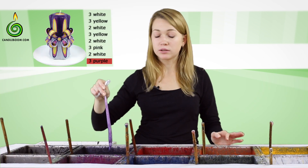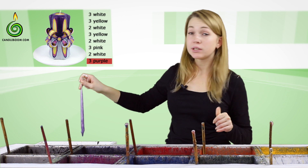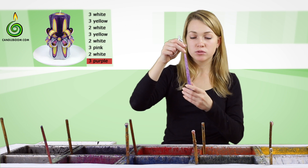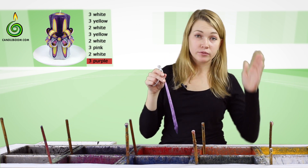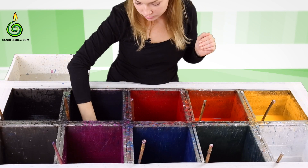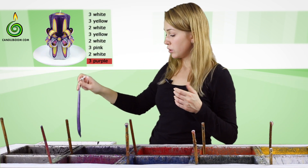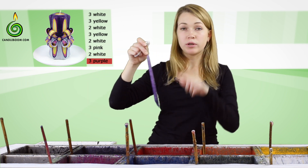Also pay attention that some candles are dipped in one color only on half quite often, and in this case we use the same method with buttons. You can choose to add some layers and make the buttons match the top or bottom half of the candle. We're going to make the buttons matching the upper side of the candle, so I'll make them purple.